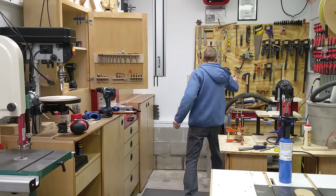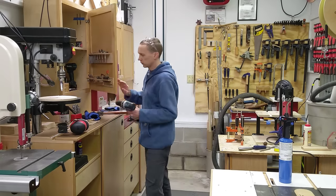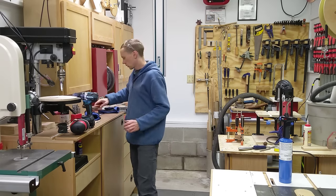That means I'm always running into it. It's in the way of the miter saw, and when I want to close it, usually there's stuff in the way here that I have to move. It's just annoying all around.